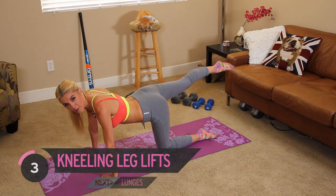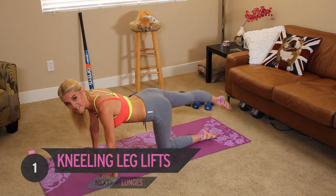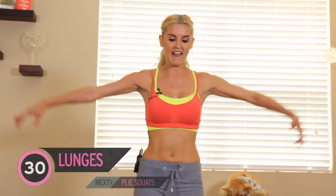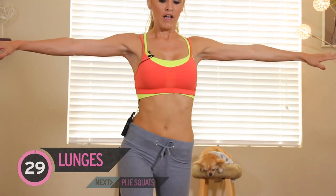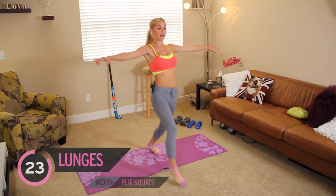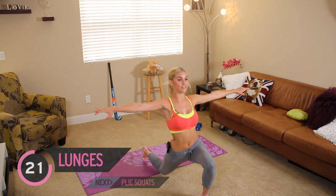I've just remembered what's next — it's the lunges. Coming up to standing, 30 seconds again. If you have your arms out to the side, you can try it at home — it's going to help you do a bigger lunge and really help your balance as well.